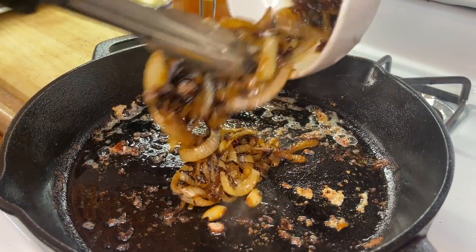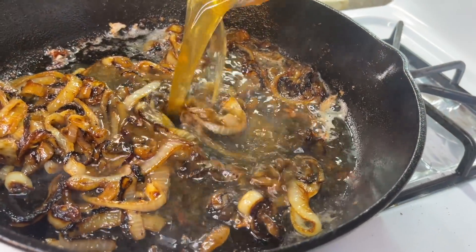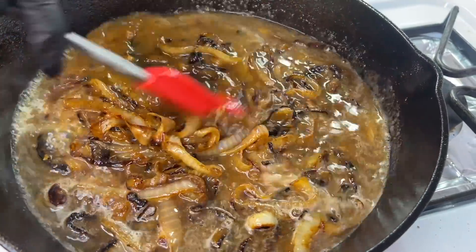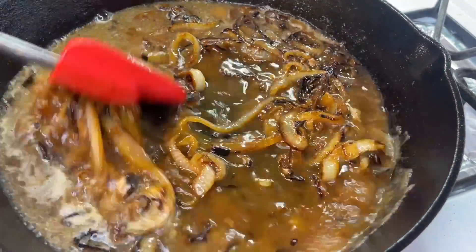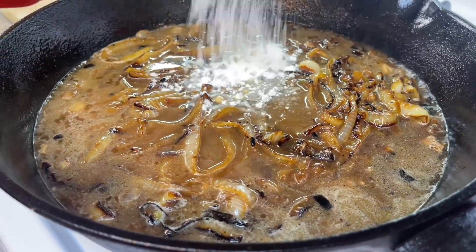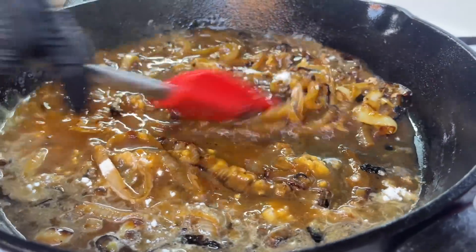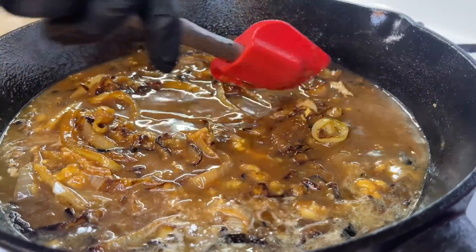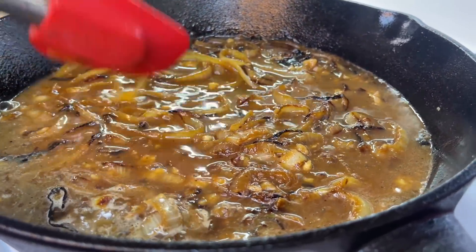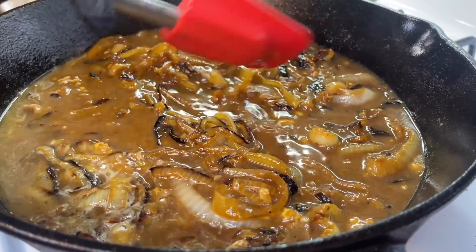We are going to reintroduce our caramelized onions back to the pan. Now, I made a little mistake — after I added the caramelized onions, I followed up with adding the broth, and that's not the way to go. I chose not to edit that part out because I want to show you that everybody makes mistakes from time to time. What you're going to do is: after you add those caramelized onions, add the all-purpose flour and incorporate the onions with the flour. Allow the flour to cook out for about 10 seconds, and at that point add the liquid to the pan. Mix it all up and make sure everything is well combined — that is the way to go. The correct order is: onions, followed by flour, then liquid.